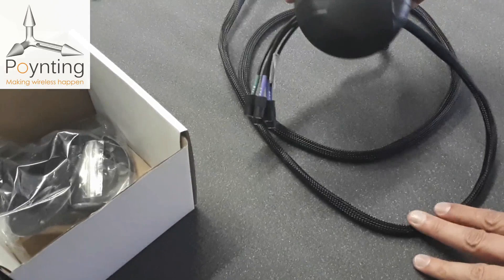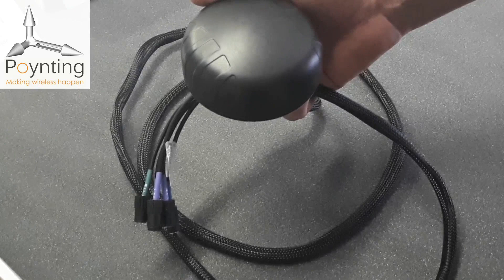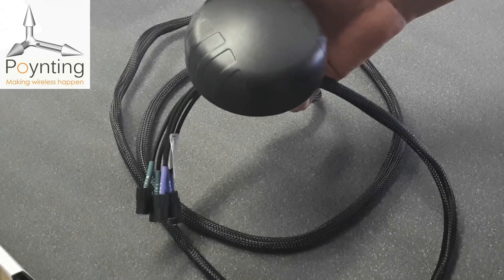This antenna offers IK10 rigidity, making it quite tough for use in various rugged environments. It is also IP68 rated, so it can be used in water and high dust environments.